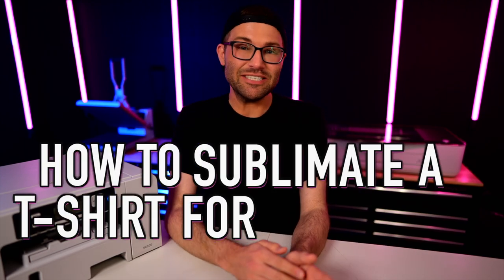In this episode, I am showing you how to sublimate a t-shirt for beginners. So let's get crafty!